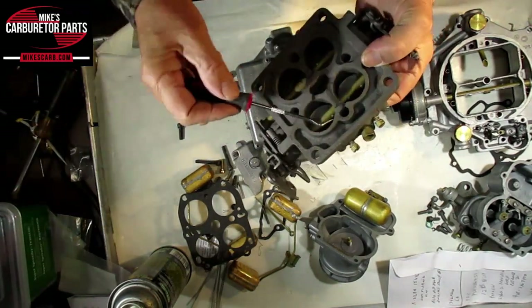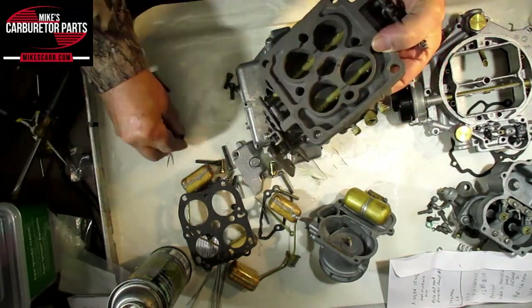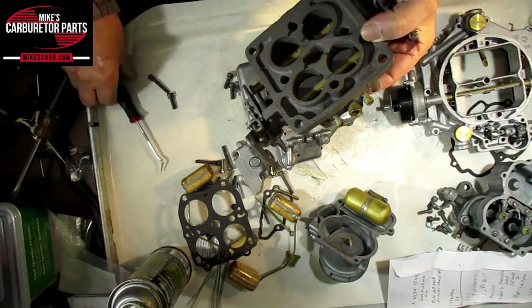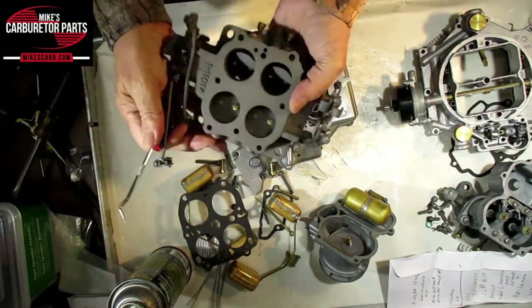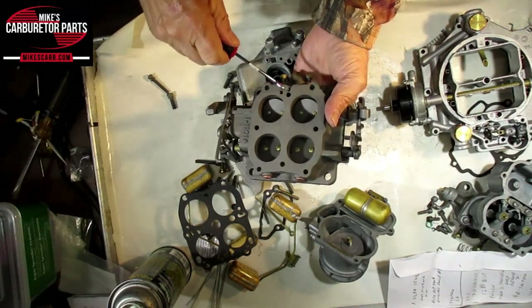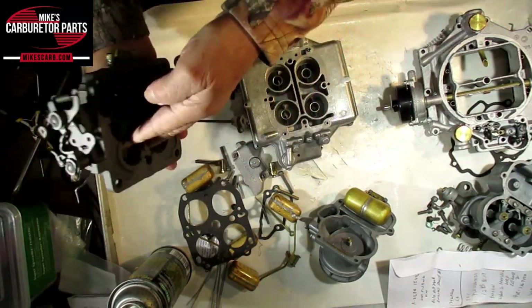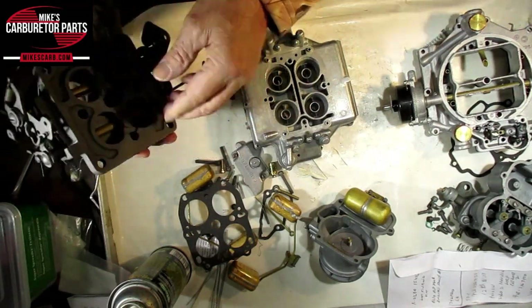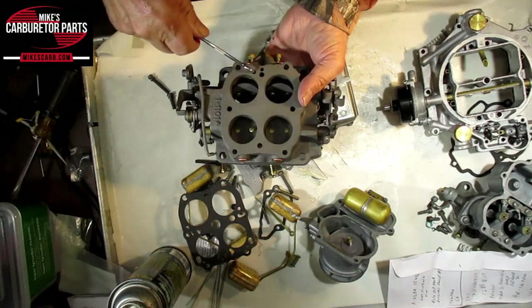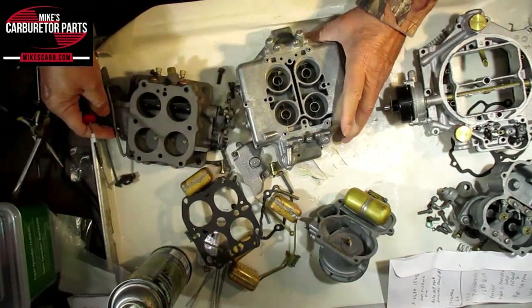So to start with, your intake manifold — not only is this one of the places where the screw goes in, there are also some holes in there which are hard to see, but you can see it right here. That vacuum will travel through. It comes from the manifold, comes through into this hole here, and goes through that to this hole.